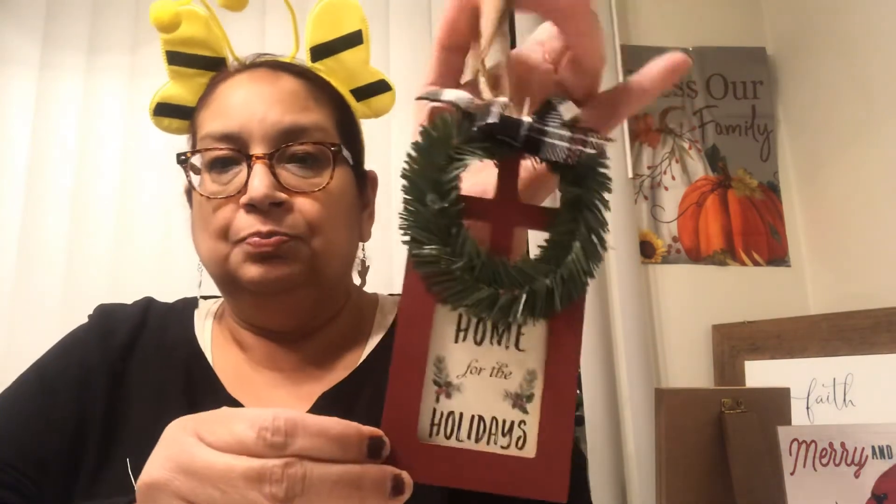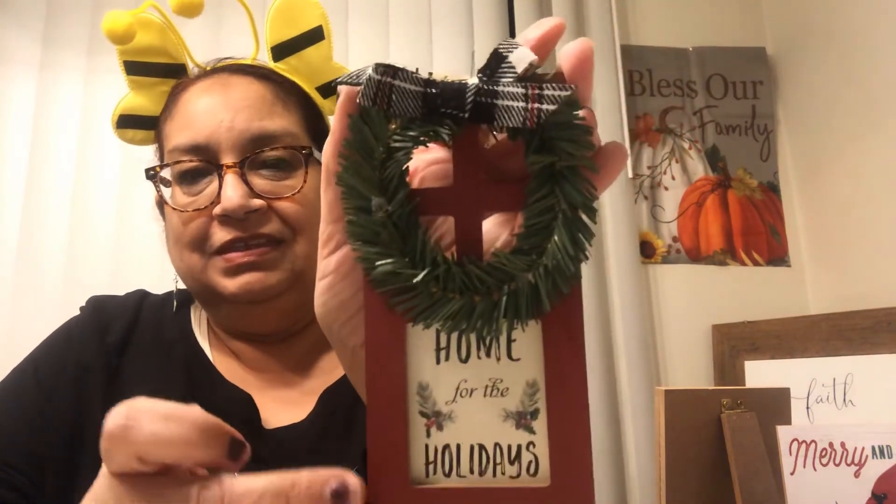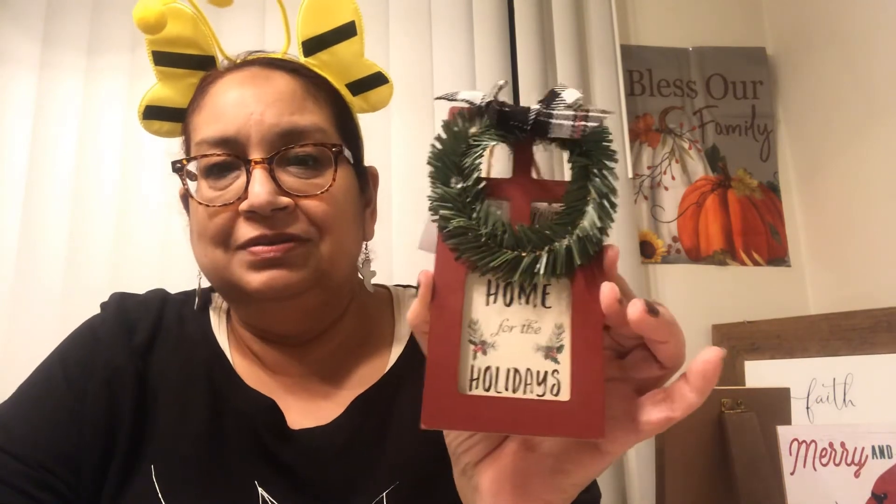I don't think these will last long at Dollar General, to be honest. This next ornament is so pretty — it actually rivals Dollar Tree, and I think it looks better. It has greenery and a little plaid bow and says 'Home for the holidays.' It looks like a front door entrance with a little wreath on it. Gorgeous. For a dollar! I thought that was so pretty. That's it for my Dollar General items.